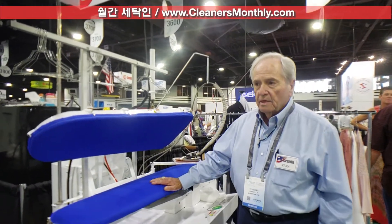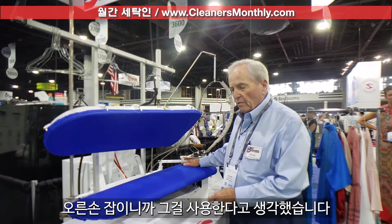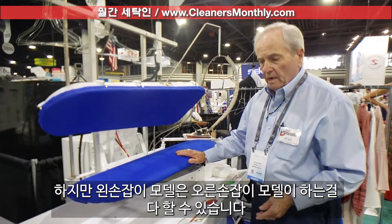I want to introduce you to our left-hand utility press. In bygone years, people used strictly right-handed presses. Maybe they thought only right-handed people would use it. But the left-handed press does the same thing as the right-hand press.